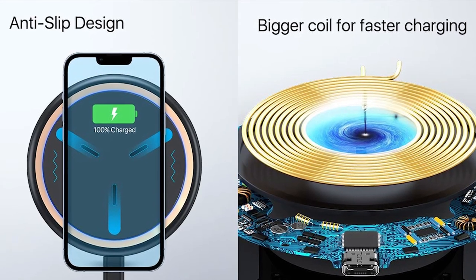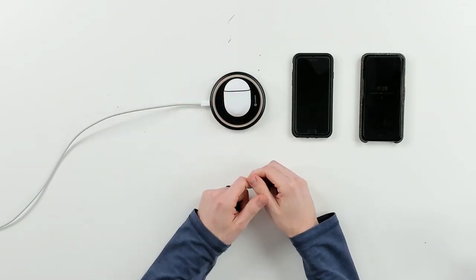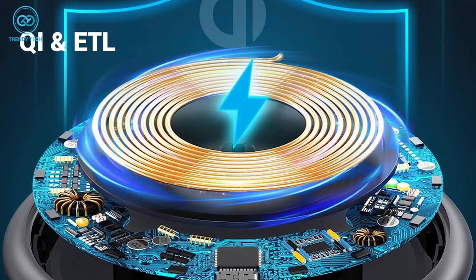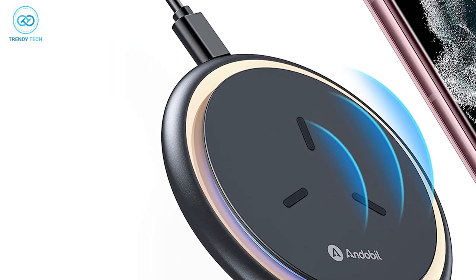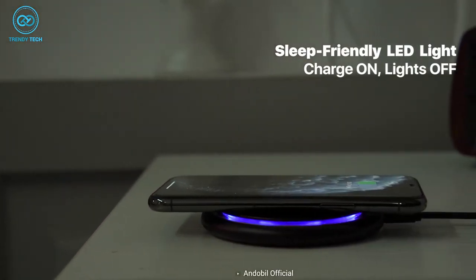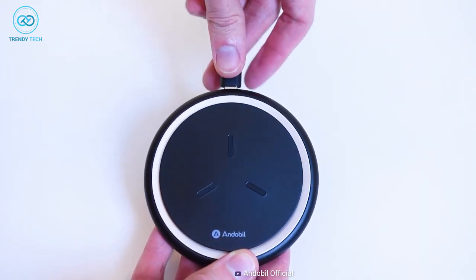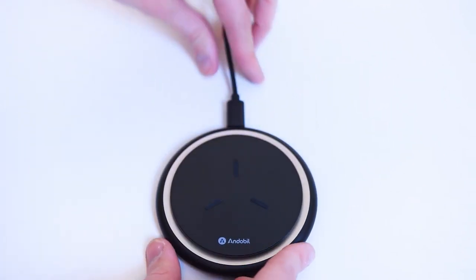The charger supports 10W of wireless charging for your S23 Ultra and 5W for earbuds. For protection, it comes with Intelligent Kai and ETL certified chips to ensure protection against voltage spikes and short circuits. The LED indicator lights up when you're charging your phone and turns off 10 seconds later. All in all, the Andabill Wireless Charger gives you overheating protection while maintaining a sleek design.